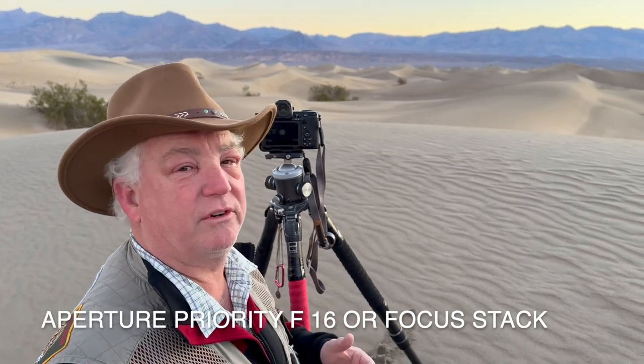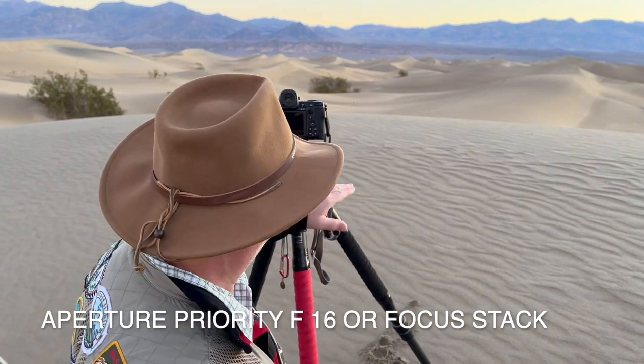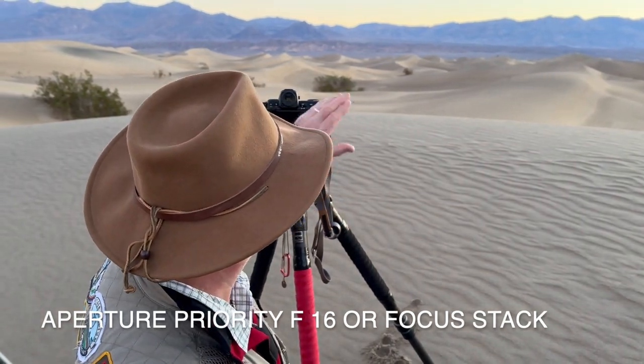Or I'm also going to try a focus stack at f5.6 — focus on the foreground, focus on the middle ground, focus on the background in three photos. Then in Photoshop, I'm going to sandwich those together and let Photoshop put the sharpest parts together.